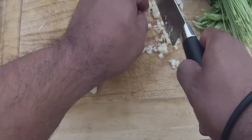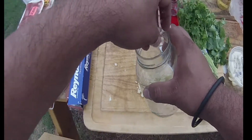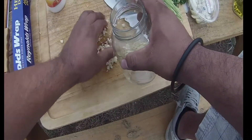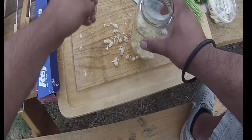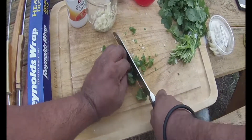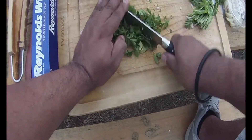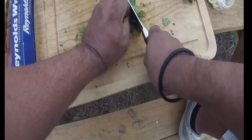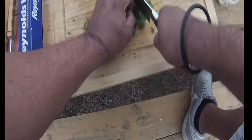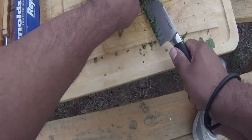Put the chopped garlic in a jar or a glass. I've got a jar right here. Then add a handful of cilantro — chop it up real good — and a handful of parsley, chop it up real good, and put it all into your jar.